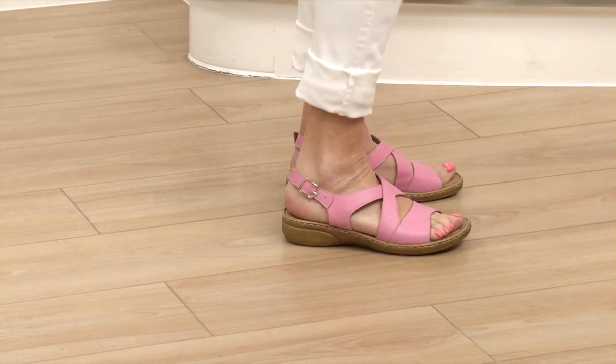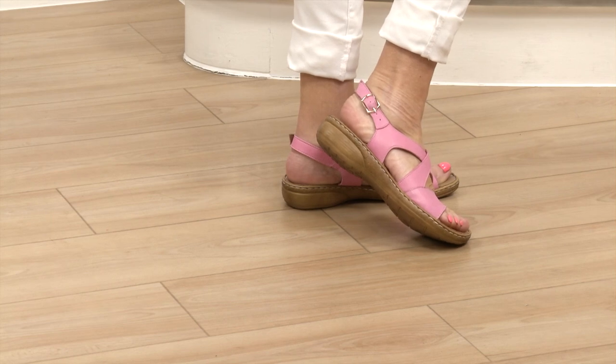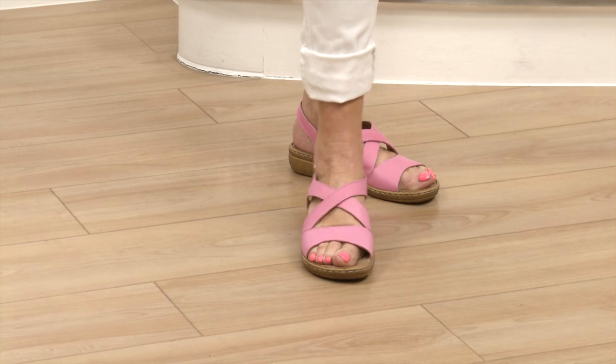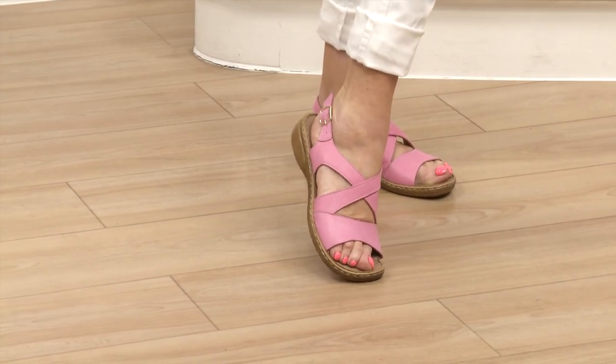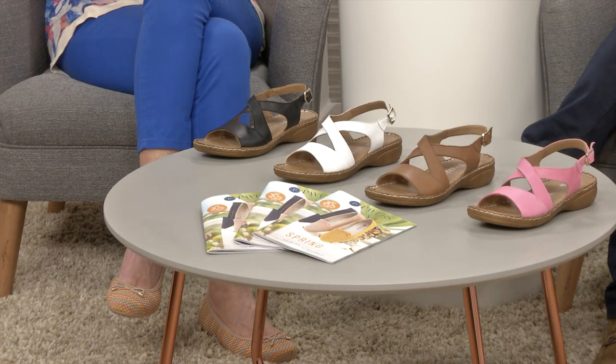Heel height by the way is 3.5 centimetres - about an inch and a half. The four colours are fuchsia - if you want the pink, order fuchsia, it's not actually fuchsia clearly - white, tan and black. I think everything about what we're doing this year feels absolutely brand new. Lovely colours, nice styles. Stick with the show because there's lots more to come. Item number 318100 at just £37.99 in leather.